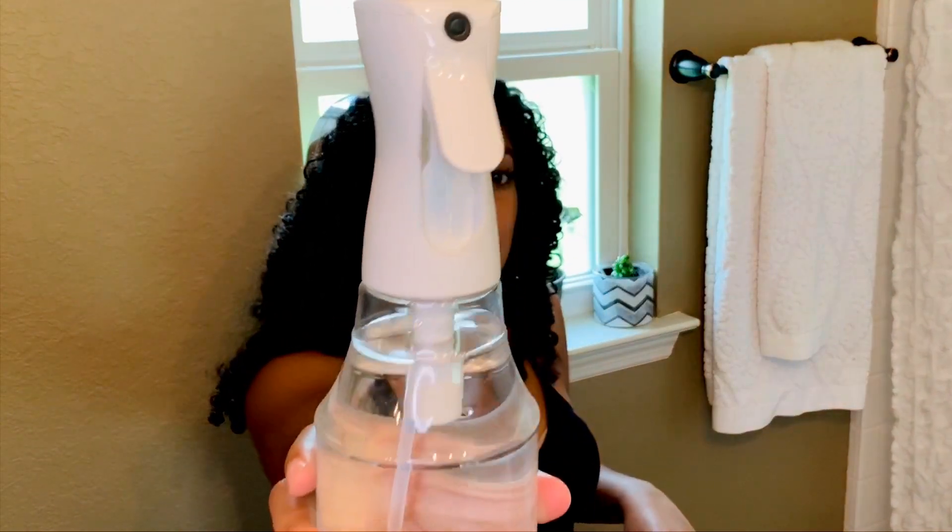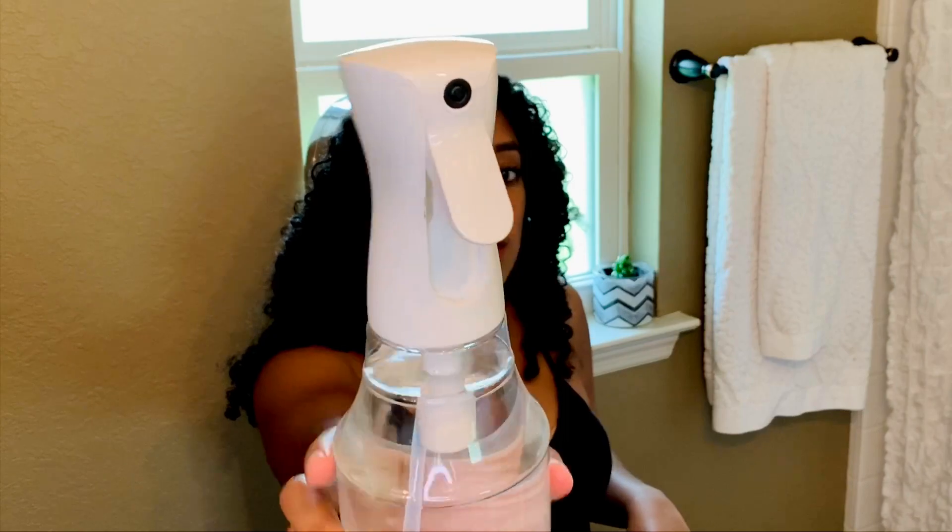I have my handy-dandy spray bottle. Got this baby from Sally's. It is a mister, so it mists your hair perfectly. All you have to do is one pump, just like this. There you go, just like the box.